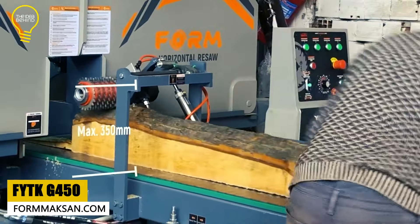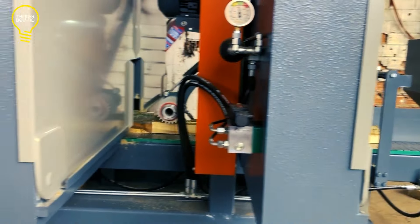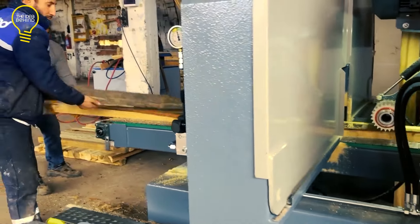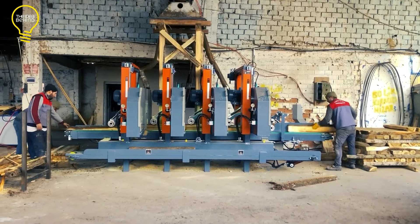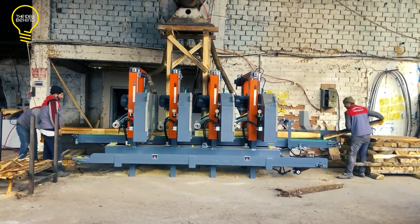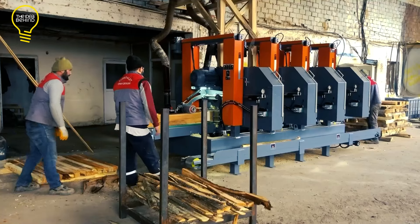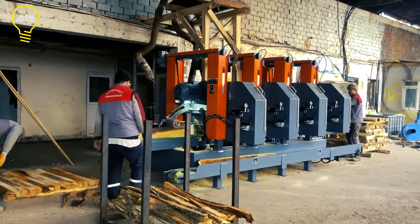The FYTK G450 by Form Makina, a Turkish machine manufacturer, is a log-debarking machine equipped with dual bandsaws. These devices have a pair of parallel bandsaw blades placed on two independent wheels or drums. The feeding system moves logs between the parallel blades that cut the bark, removing it as they travel through the machine and producing a smooth surface. Several different types of wood products, including lumber, plywood, and paper, are made from these debarked logs.